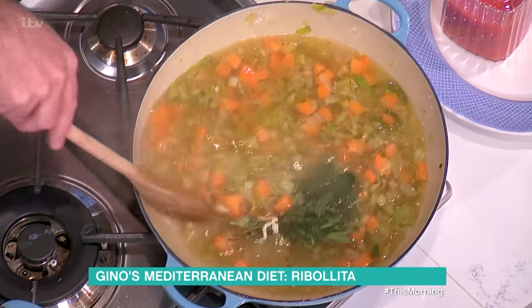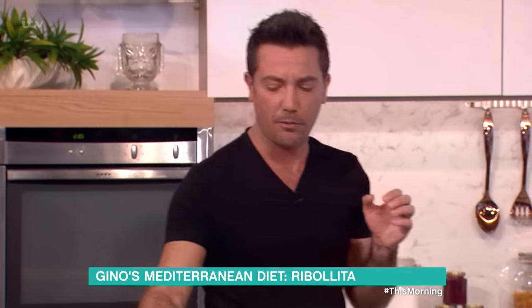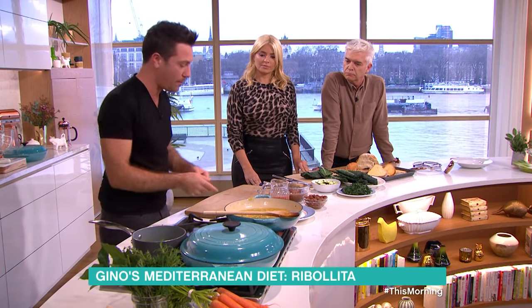One important trick: make sure you don't colour the vegetables at the beginning — the celery, the onion. Don't colour them. You want them quite pale. Let the natural colour of the vegetables come out.